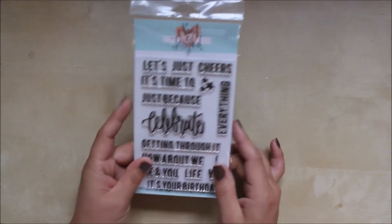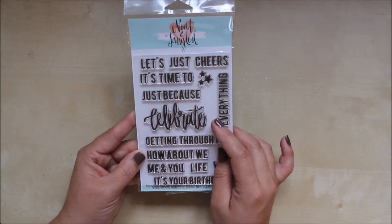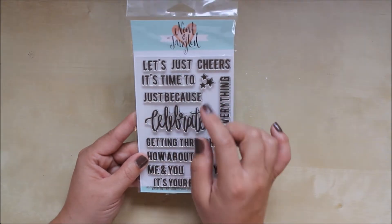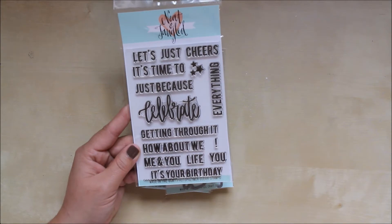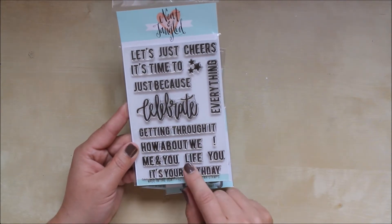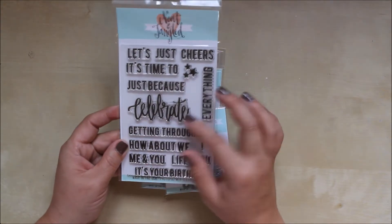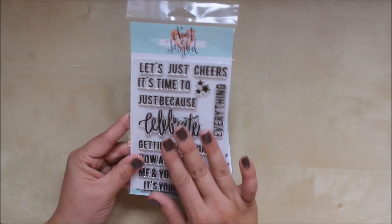We already carried the Celebrate stamps — this is a fantastic set. You've got the lovely handwritten 'Celebrate' and sentiments like 'Cheers,' 'It's Time,' 'Just Because,' 'Getting Through It,' 'Me and You,' 'Life,' 'It's Your Birthday,' and 'Everything.' So you can obviously pair 'Celebrate' with 'Everything' and so on. Really nice stamp set, and as I say, we already carried this.